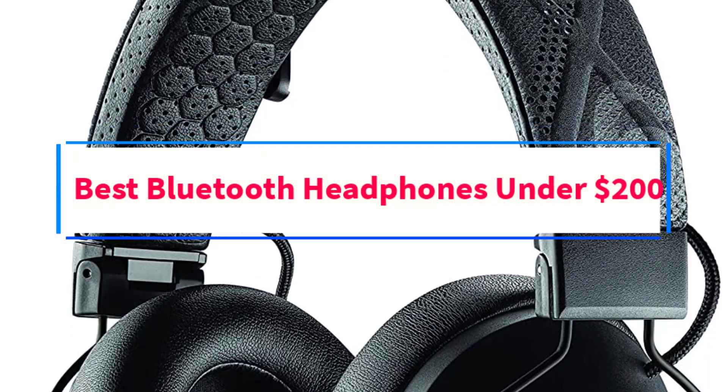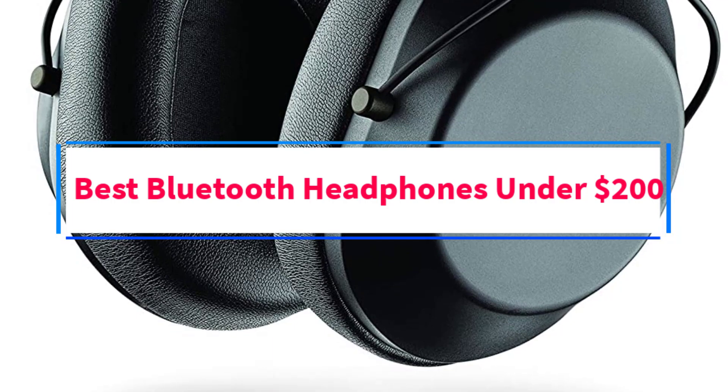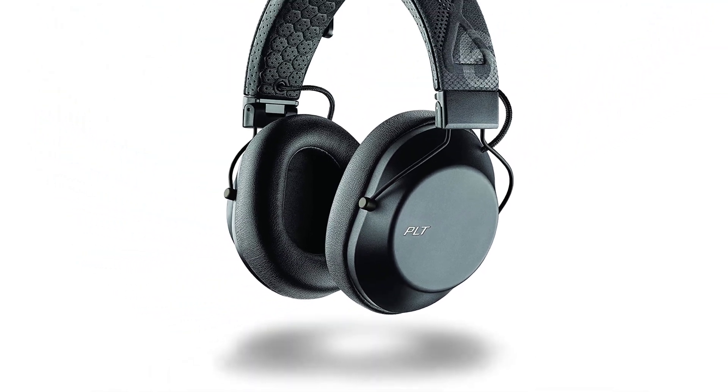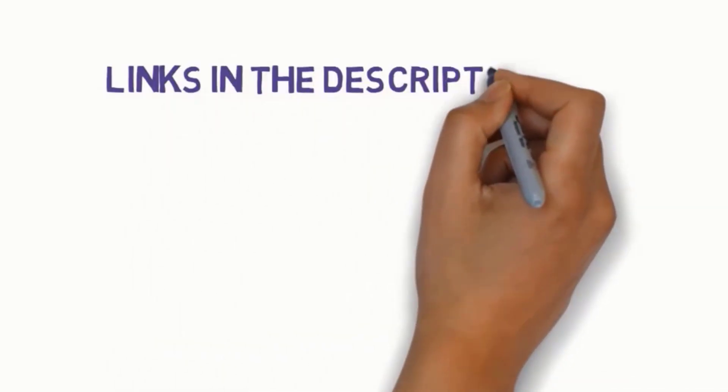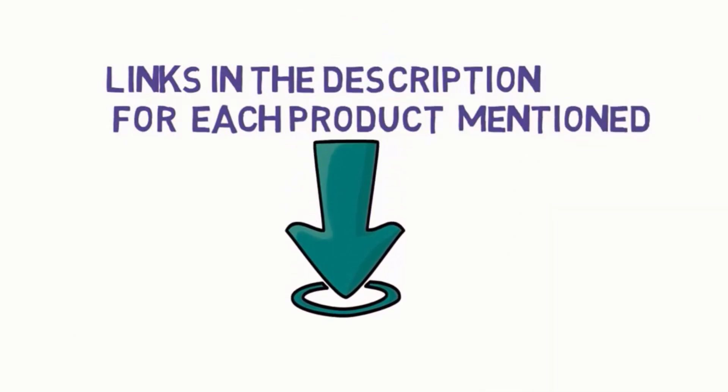Are you looking for the best Bluetooth headphones under $200? In this video, we will look at some of the 5 best headphones on the market. Before we get started, we have included links in the description, so make sure you check those out to see which one is in your budget range.